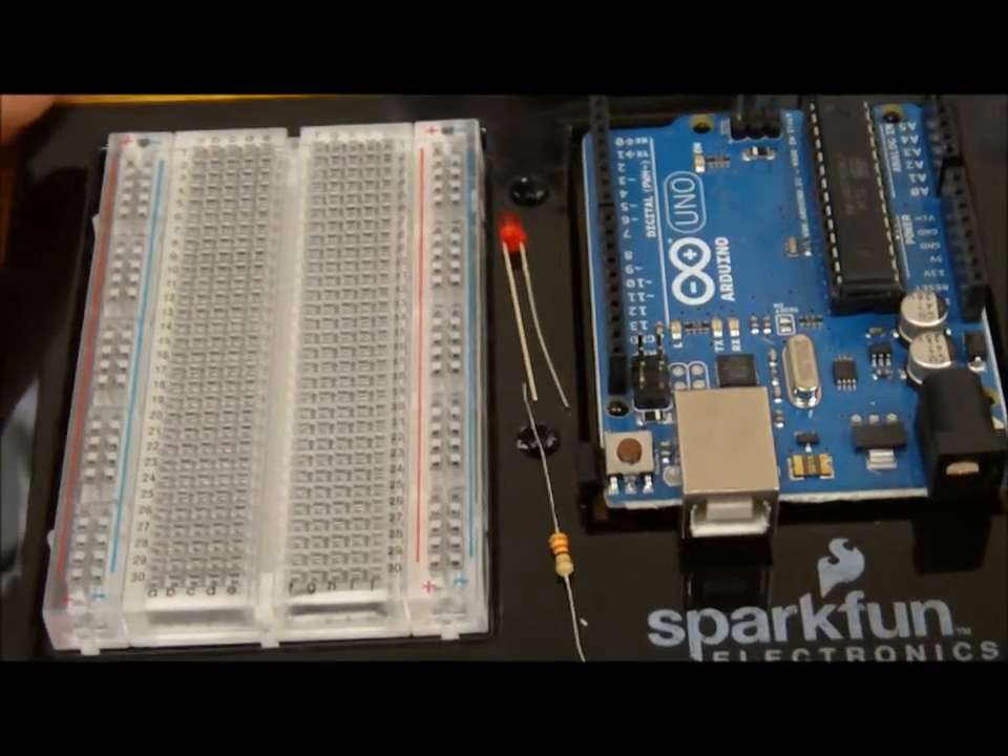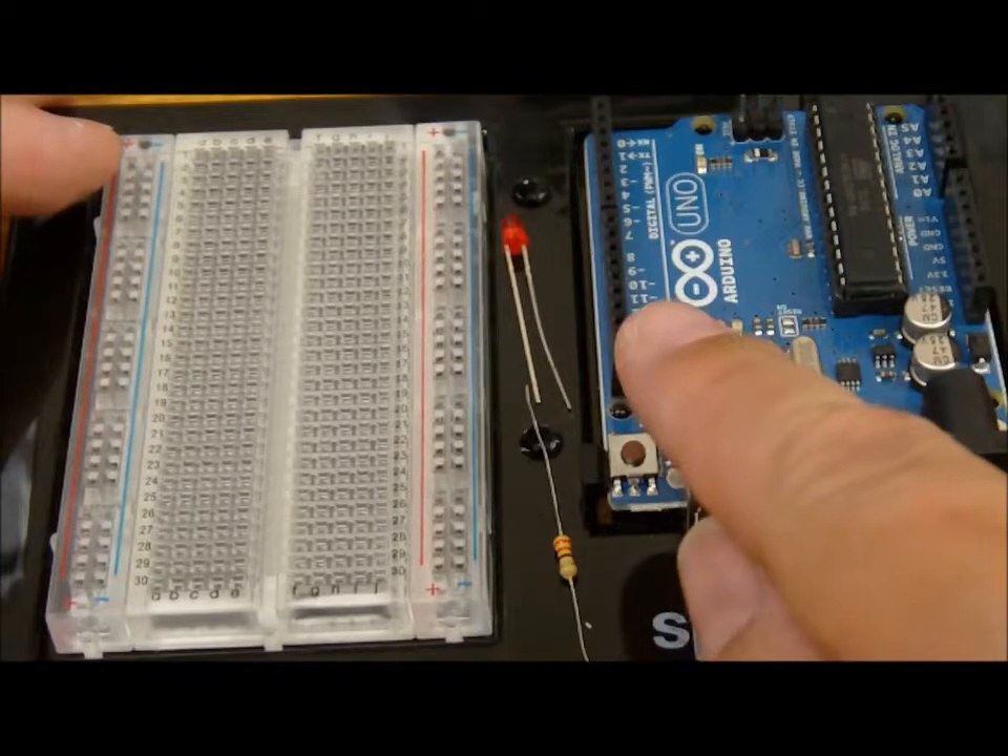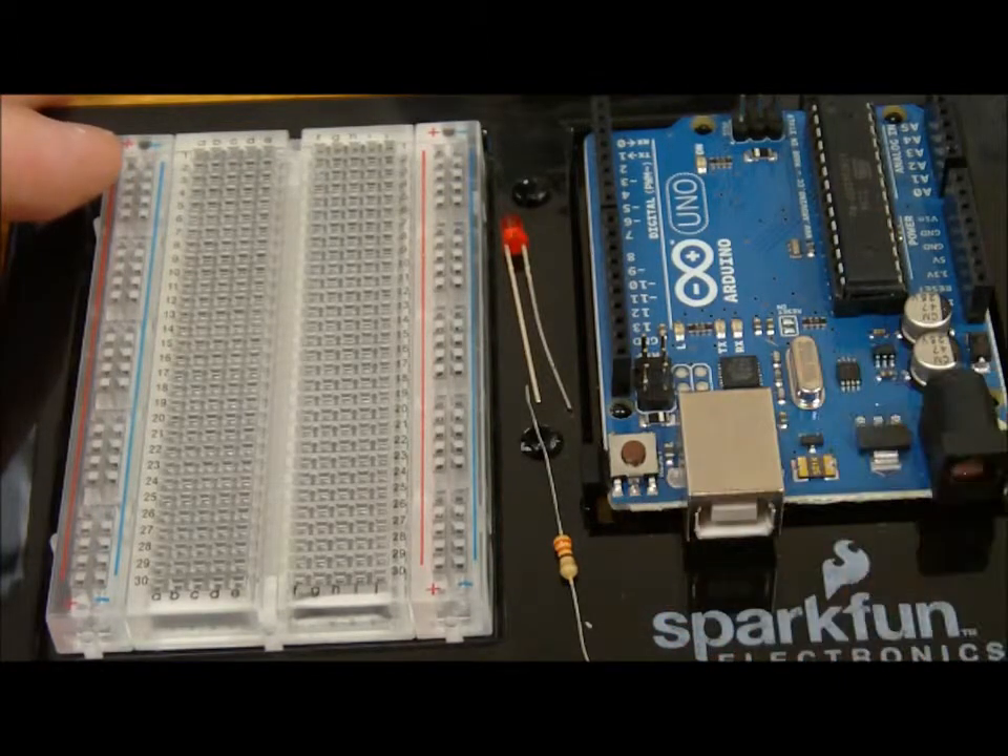What we need is our Arduino board, the breadboard, one LED, one 330 ohm resistor, and one jumper cable.